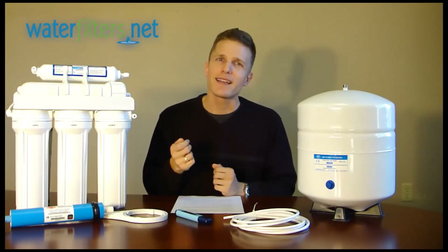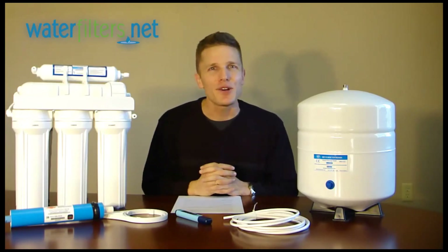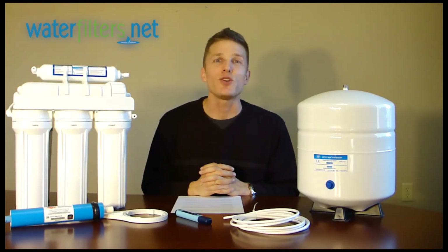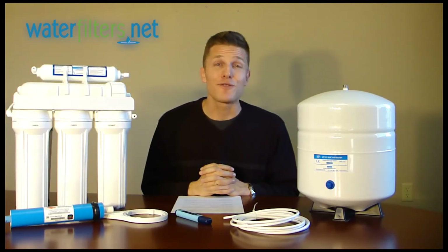You can really get the highest quality of water. I would recommend that you take a look at the RO systems available at WaterFilters.net and see if that would be something you would appreciate having in your home. This has been Carl for WaterFilters.net — thanks for watching.